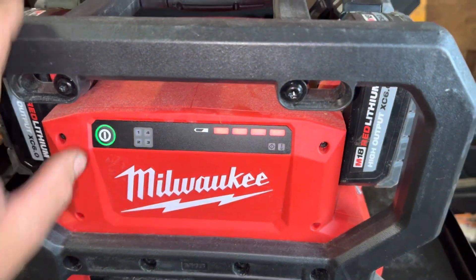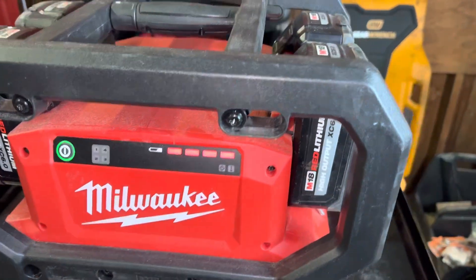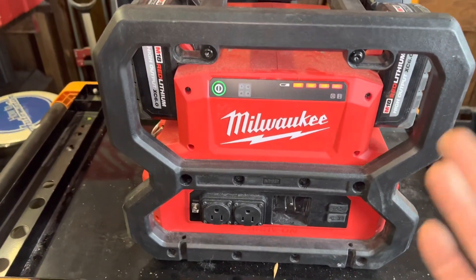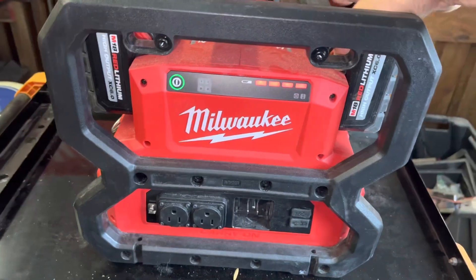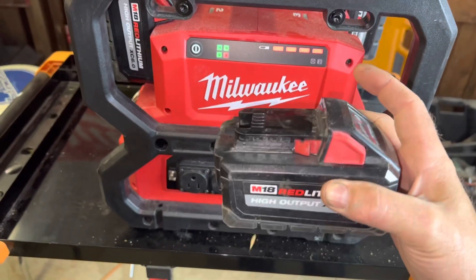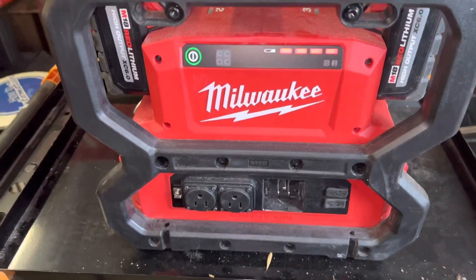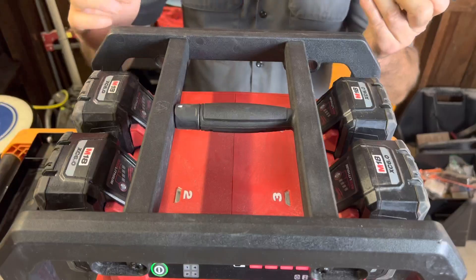On the front, when you power this up, you'll see a fuel gauge for the whole unit — not for individual batteries. You can check individual batteries by pushing the buttons on them. There's also an indicator showing which battery has a problem if one is removed or malfunctions, and a separate light that indicates an overheating situation.